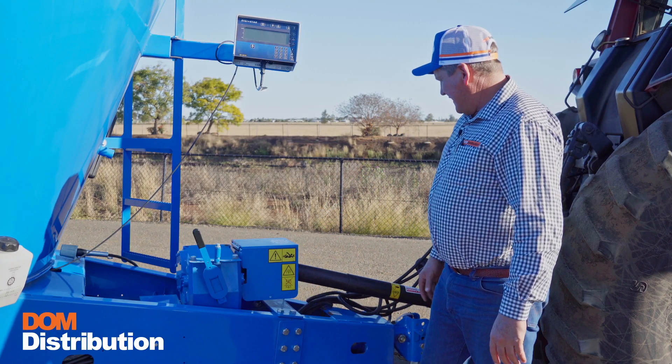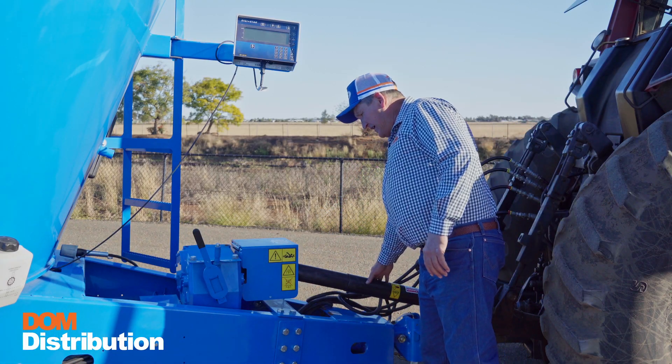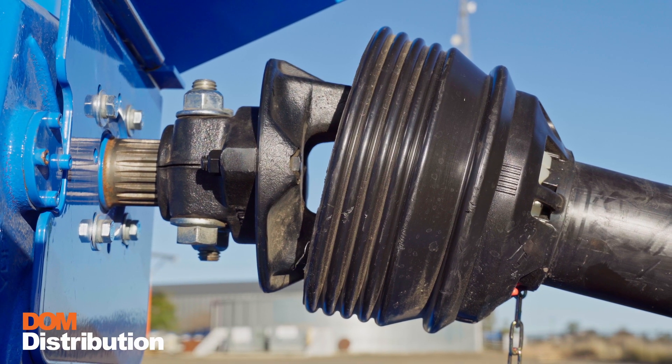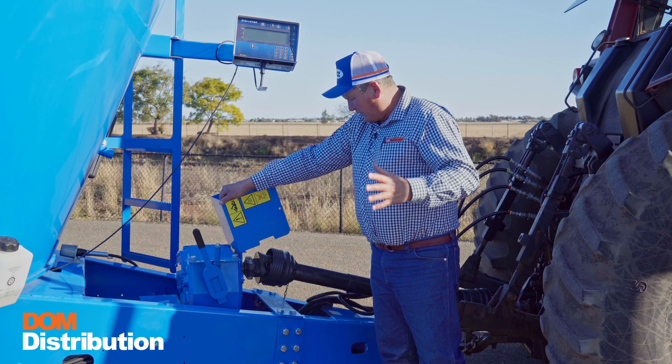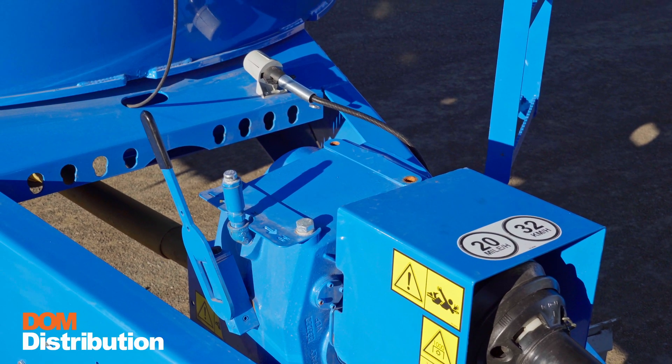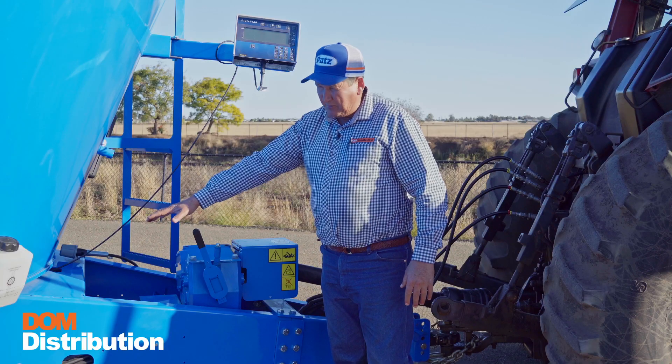Starting up the front of the 620, 1000 PTO spline. Underneath the cover here is the shear pin — keeping it simple, what Pats is renowned for. Then we move to a two-speed gearbox, high and low, straight into the double planetaries underneath.